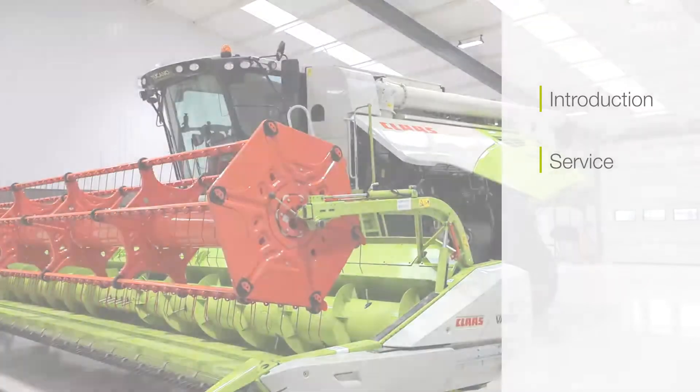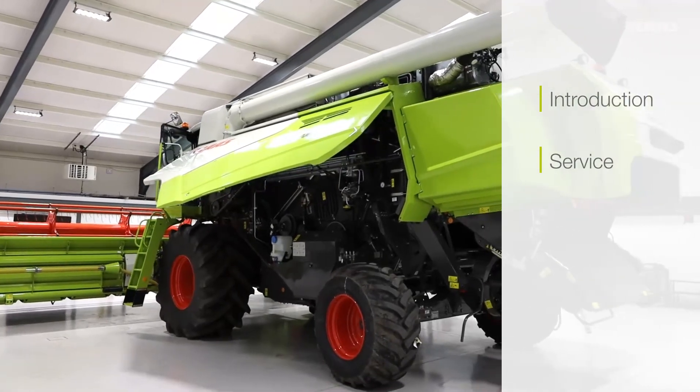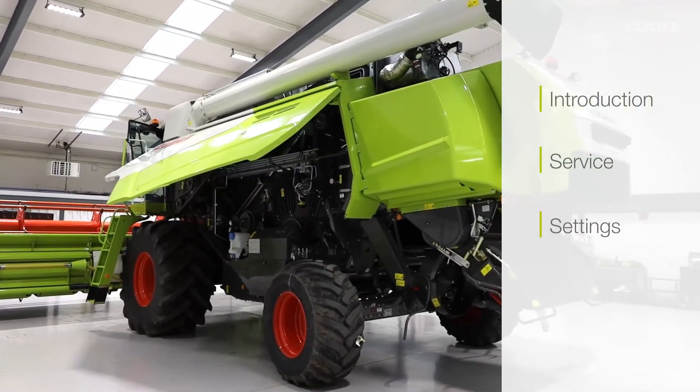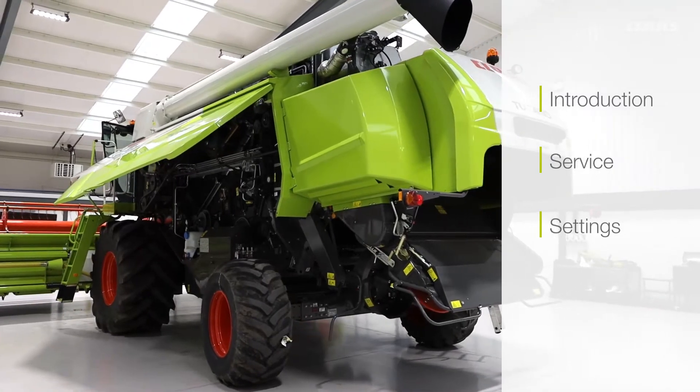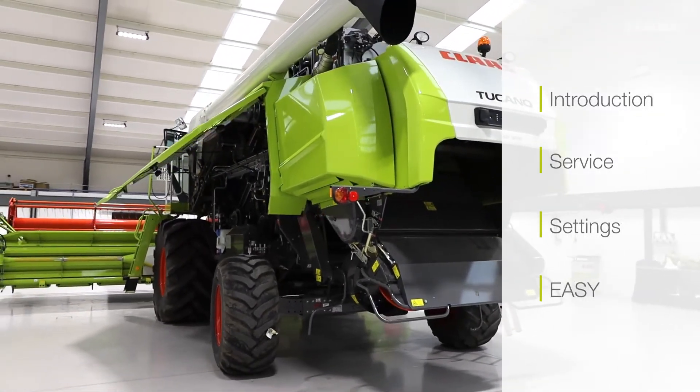In the service section we will introduce service for the cutter bar and for the combine. In settings, we will introduce the settings from the cutter bar back to the combine. And last but not least, Easy, which will cover all the automatics and the steering.